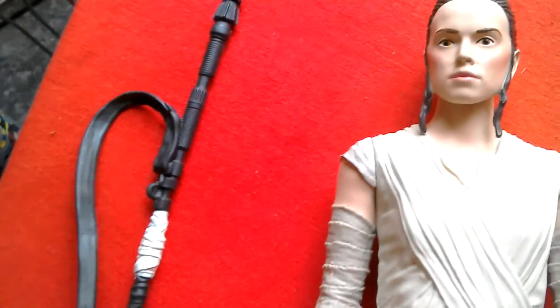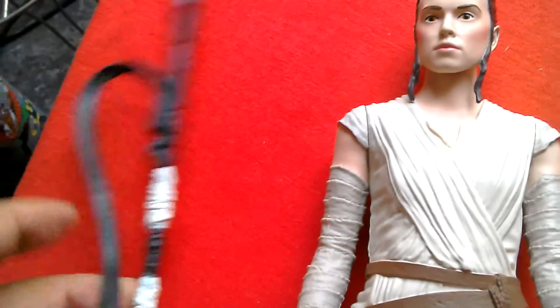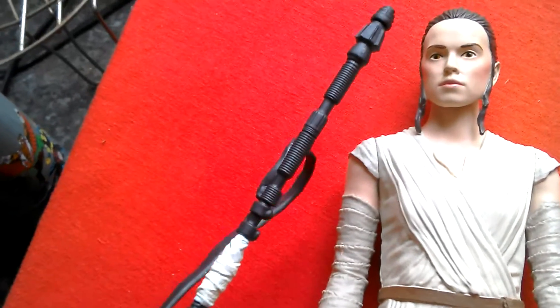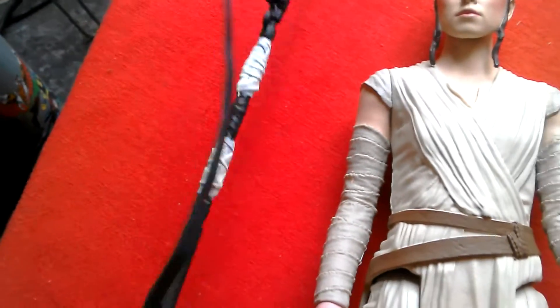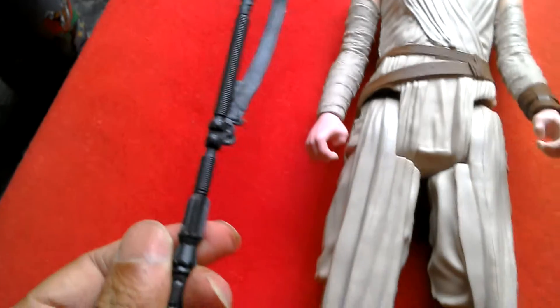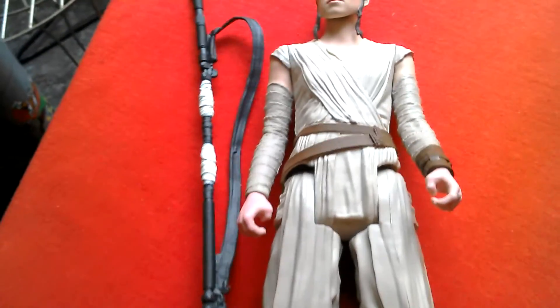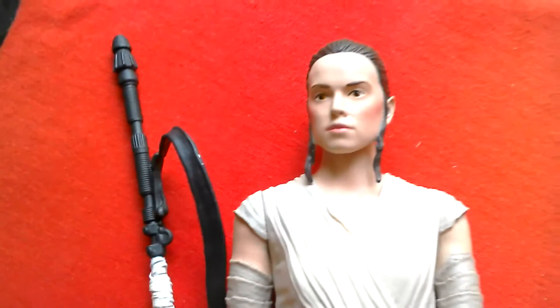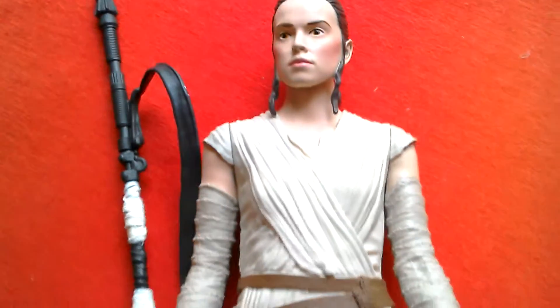And then here's the staff — it's really huge. The long staff is as long as the figure, maybe a bit longer, taller. Great looking figure.